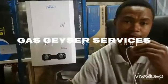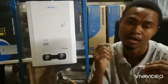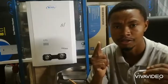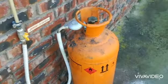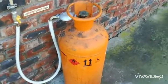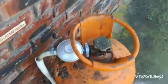It's AJ again with another video. This video will be showing how to install a gas water heater. For your installation you're going to need a full cylinder — that is a 19 kg full cylinder — and a regulator.